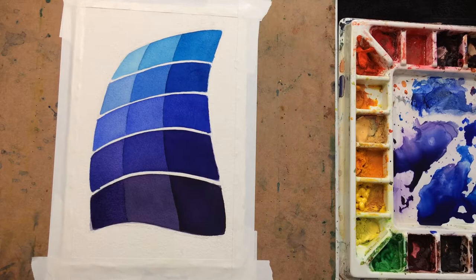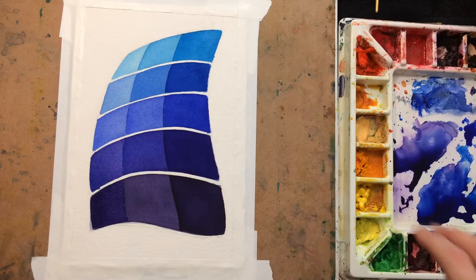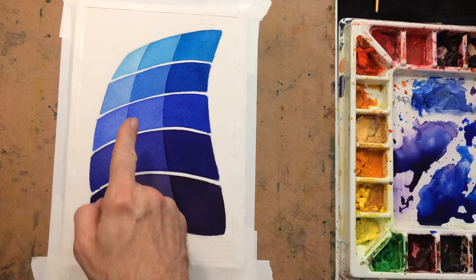That's creating something interesting. When this one dries, it will be good to get a real sense of whether this is lighter than the one next to it. It could just be the difference between how things look wet versus dry. But either way, I'll probably end up making that one darker.